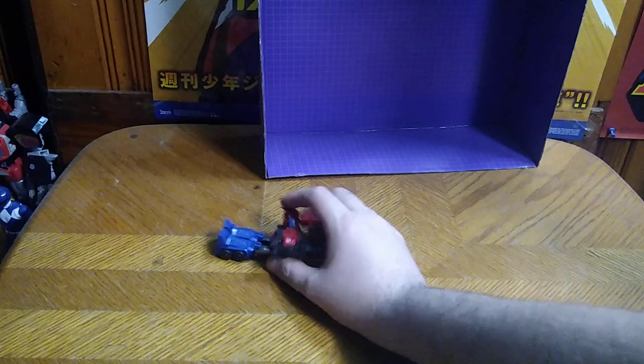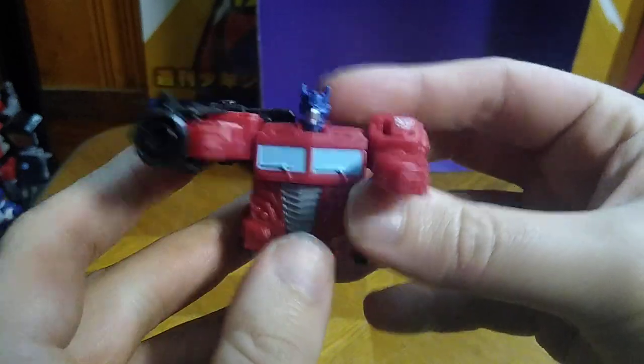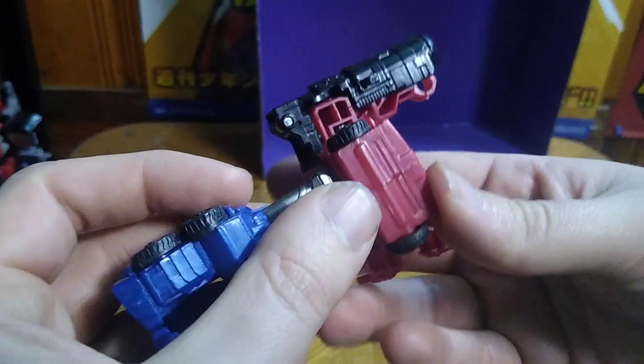But now we're going to get down to the character itself, and this is a nice, well-painted Optimus Prime. It would have been nice if the head could fold down, but this is a Cyberverse Scout Class, so it can't do that. But now we're going to roll it, and it rolls very well, which I like — figures that roll.